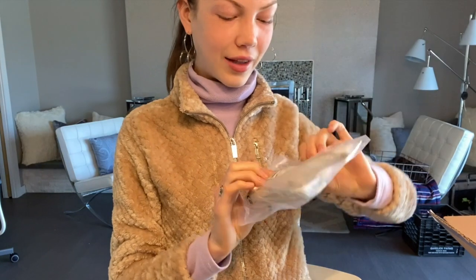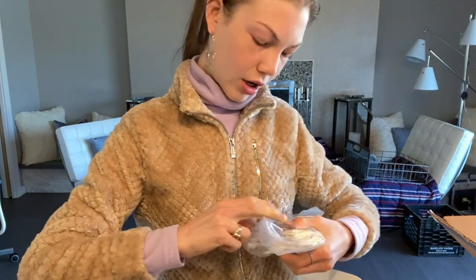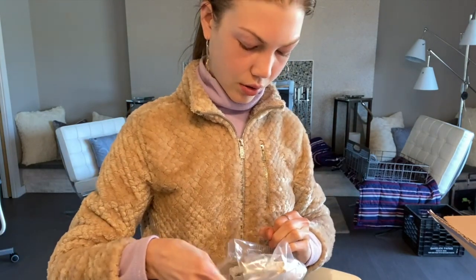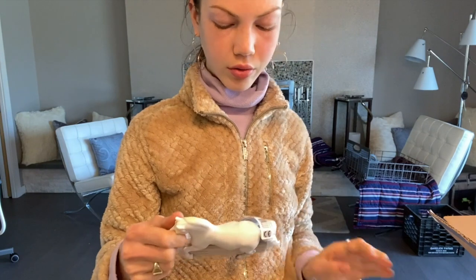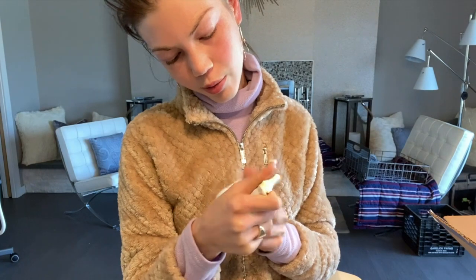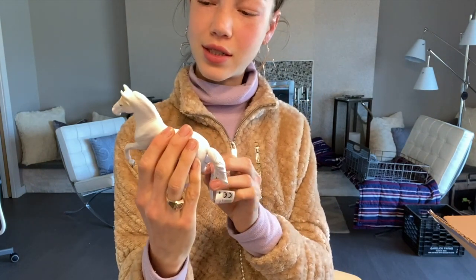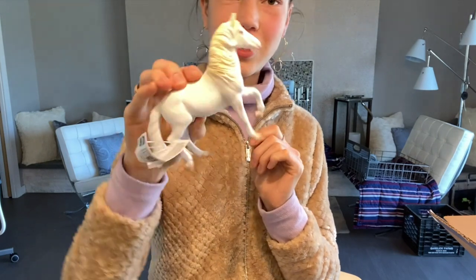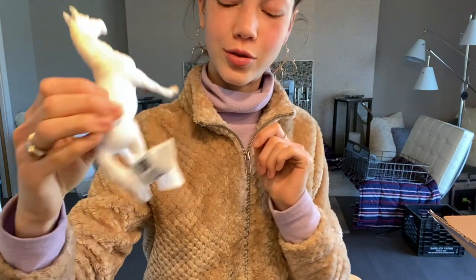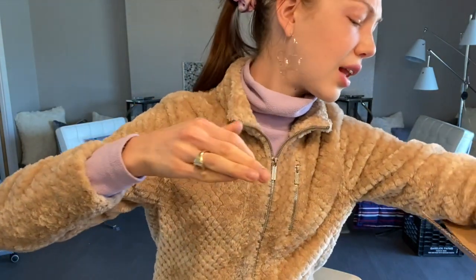This guy I'm planning on doing a rehab on — it depends on how he turns out. This is the Camarillo stallion. He smells very plastic but he's so cute — look at that face, he is stunning and adorable.